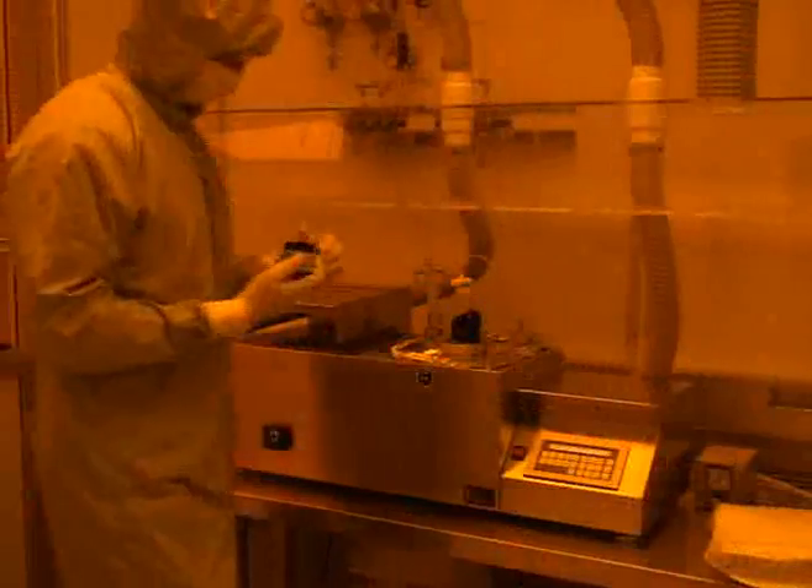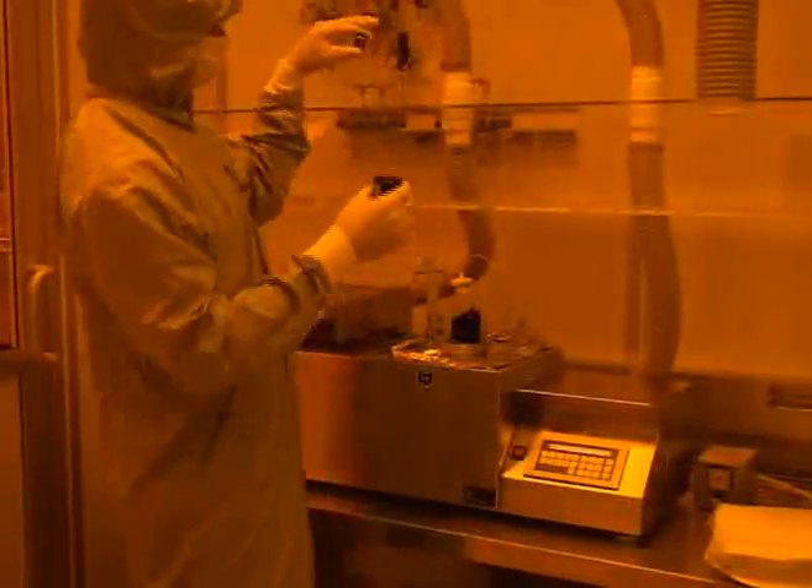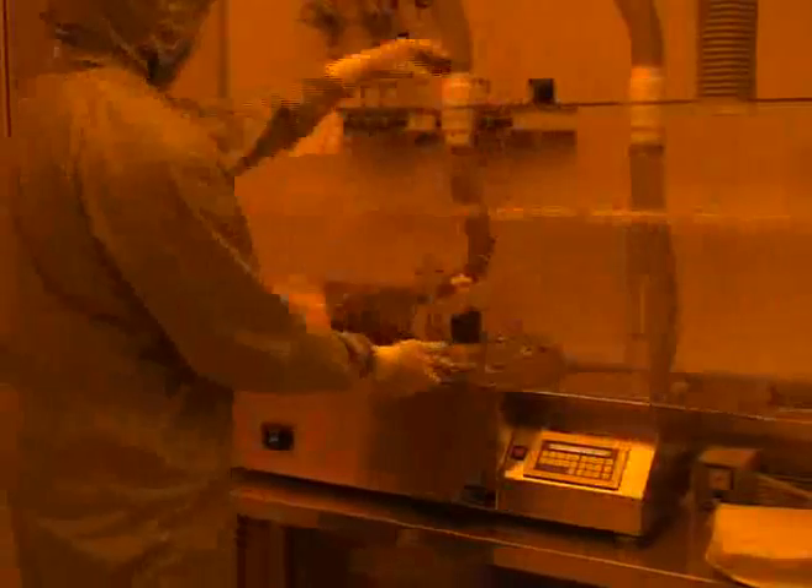You should now dispense the photoresist onto the wafer using a disposable pipette. Only about 60 to 70% of the wafer needs to be covered with resist. Photoresist vapor is highly toxic and can be very dangerous to anyone who is exposed to it. Open photoresist bottles must remain under a fume hood at all times. Once the photoresist has been dispensed, you should lower the spinner lid. You must also lower the hinge panel for the fume hood.